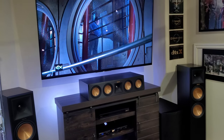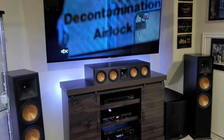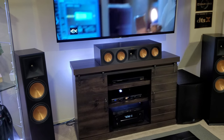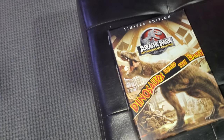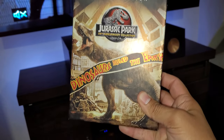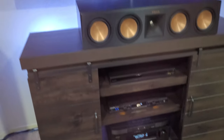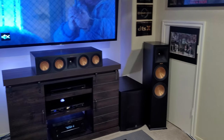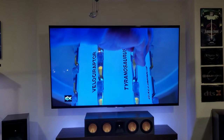Hey, what's going on YouTube. I wanted to bring you guys another quick video showing the Klipsch SVS home theater setup that I have. I just wanted to see if I could upload a quick sample of the movie Jurassic Park in 4K Ultra HD. I've had this set for quite a while and I really like the picture quality, the sound quality, and overall just the presentation and transfer of the film to 4K. I'm gonna try to upload a quick scene from the 4K Ultra HD Blu-ray.